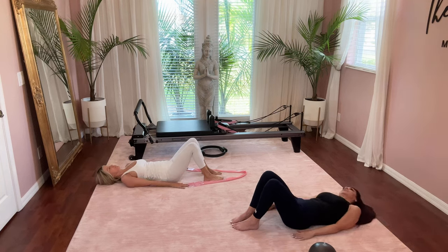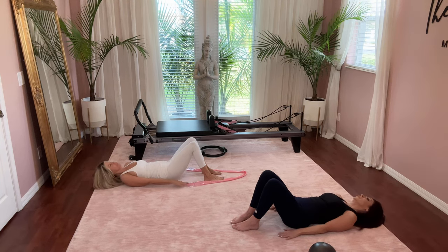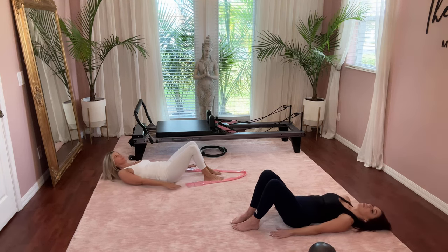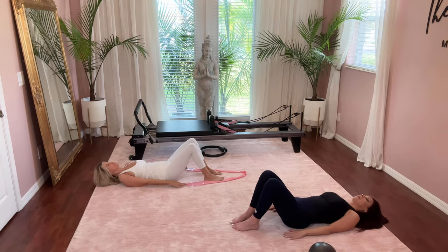Let's do that two more times. Slide to one side, come to center, then over to the other and right back to center. Very good.